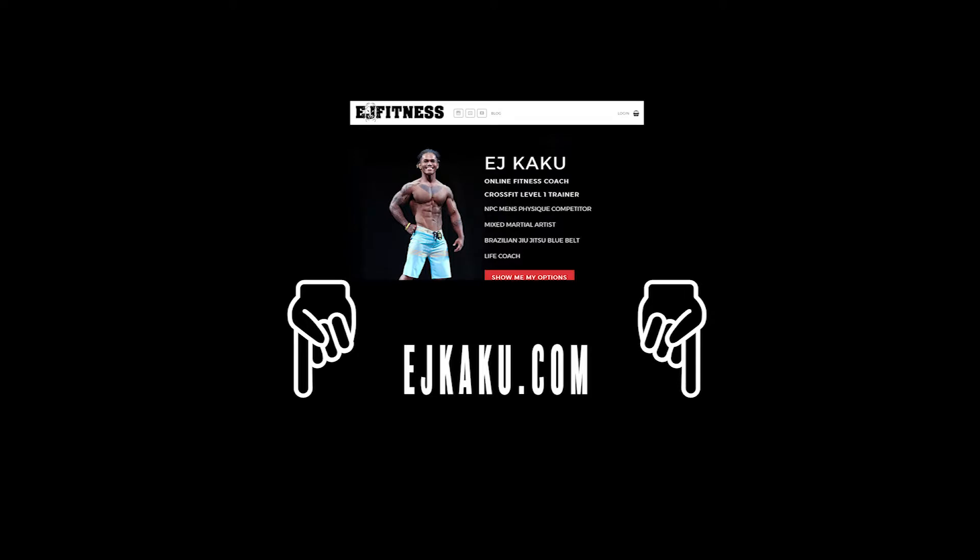Make sure to check out my website ejkaku.com and stay tuned for more videos.